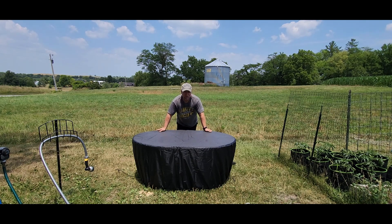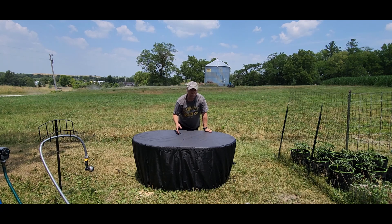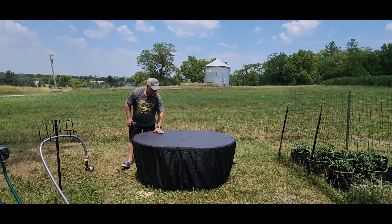It's a really nice cover and easy to install. It's going to keep whatever product you have inside protected — whether it's hay, straw, water, or even some compost — protected from the elements. Now we're going to turn some water on and see if this is waterproof.